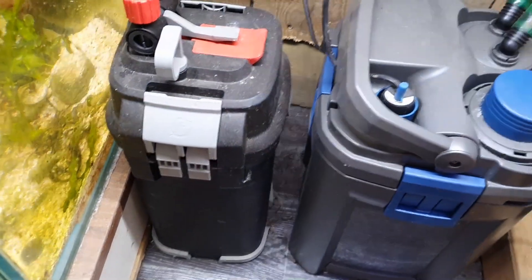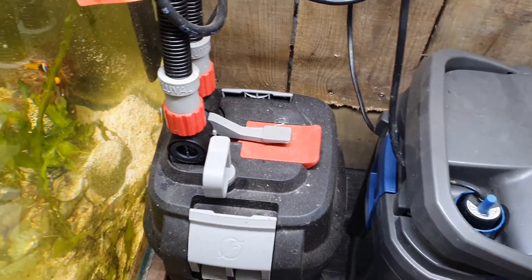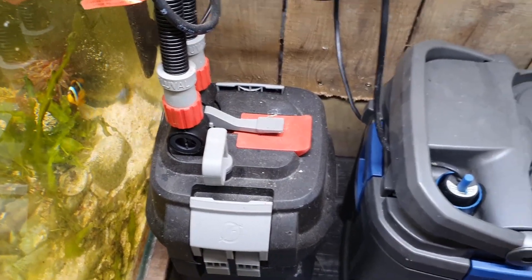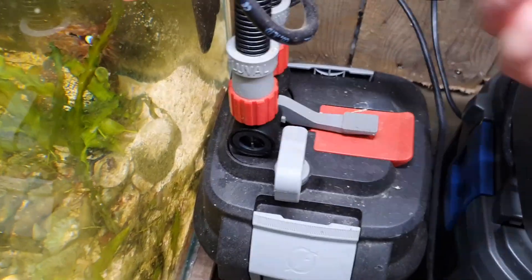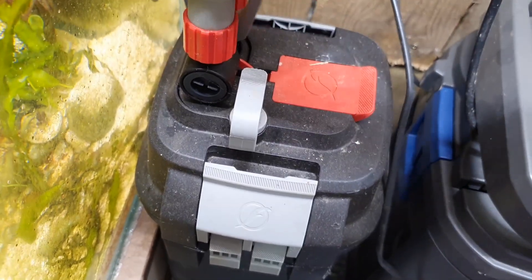You might notice I haven't cleaned the filter. This isn't a setup video — I literally haven't touched this filter probably for three months. This is how it has been sitting in this corner and this is raw. We're going to see how it is and how it has performed.